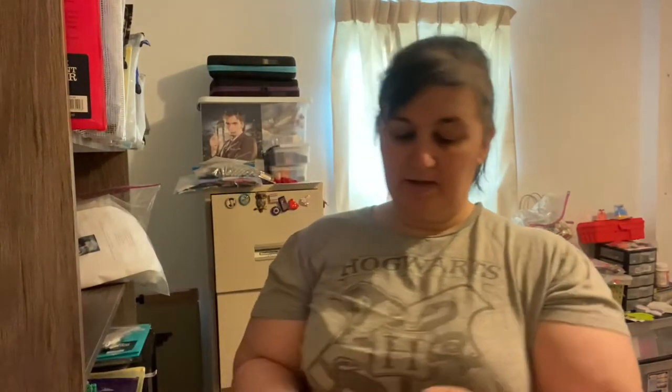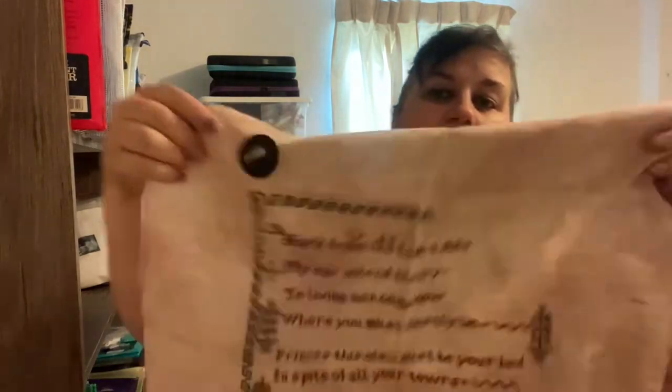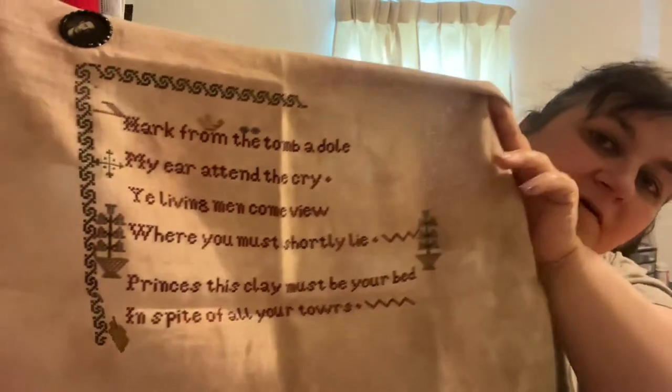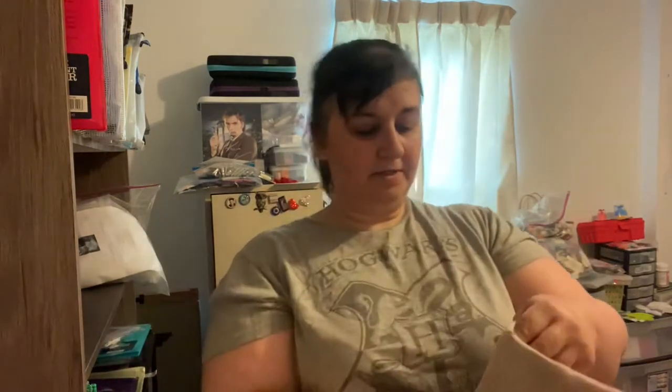This one I already know what's in it before I even open it — this is the Glencoe Antiques and Bars by Labro. This is one I do need to finish — I've been working on it for a couple of years. It's being done on a 36-count Solo Dye. It's really pretty fabric. So far I've only gotten the top half done. I definitely want to pull this back out soon and work on it more.